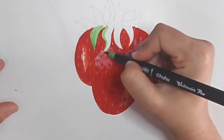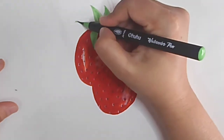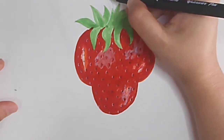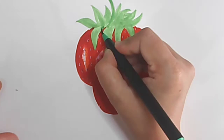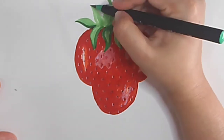Now I am going for the leaf — coloring with light green. Now I am taking dark green and doing one side with dark green. It looks like a shadow.